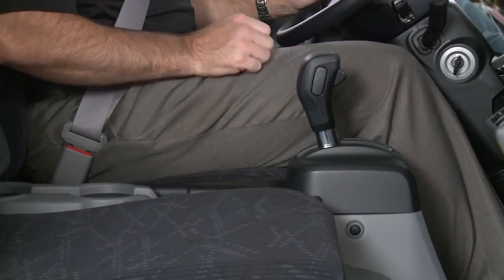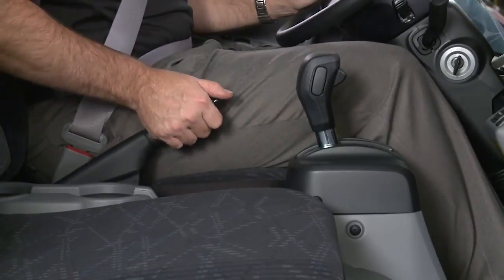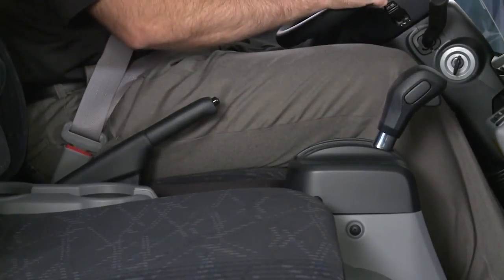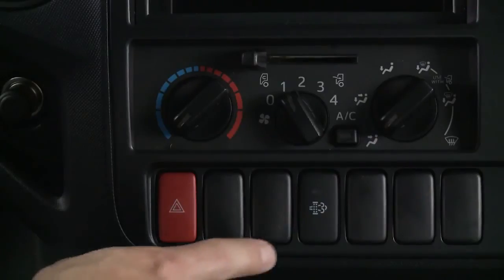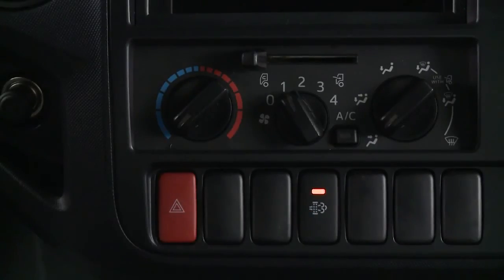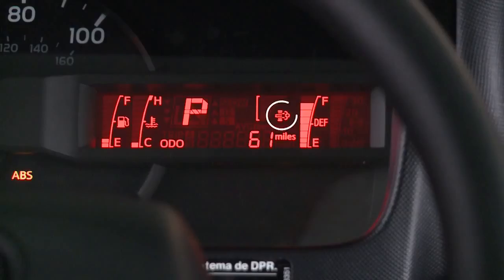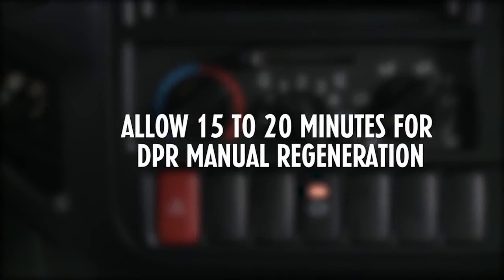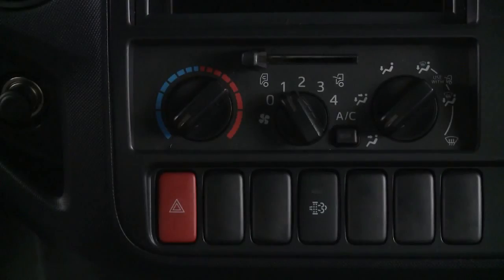To start a manual regeneration, stop the vehicle in a safe place with the engine running. Place the selector lever in park or neutral and apply the parking brake. Push the blinking DPR manual regeneration switch in the center of the dash. The DPR indicator light and the switch light will remain illuminated during regeneration and the engine idle speed will increase. DPR manual regeneration will be completed in approximately 15 to 20 minutes and the lights will go off. The engine idle speed will return to normal when complete.